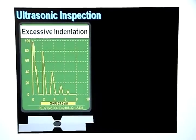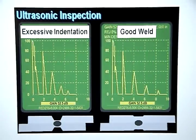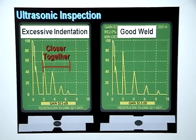The display for welds having excessive indentation looks almost identical to the display for a good weld. There will be no interface echoes between back wall echoes, but the back wall echoes will be closer together than they are on a good weld. This happens because the sound travels a much shorter distance through a weld with excessive indentation. The sound will travel through the weld area and return to the delay line faster through a thin weld caused by excessive indentation than through a good weld.